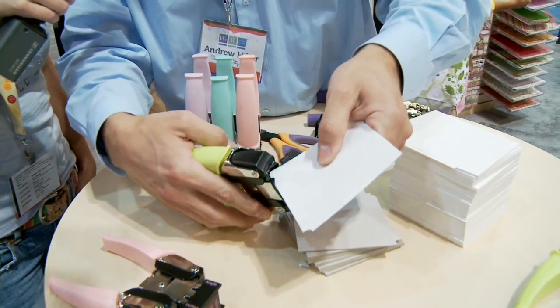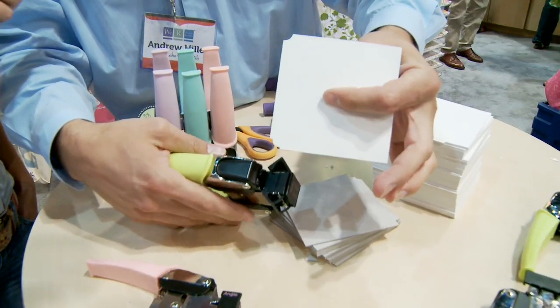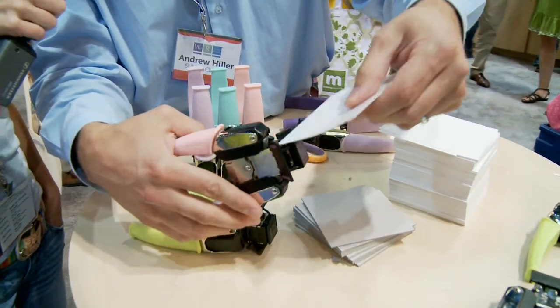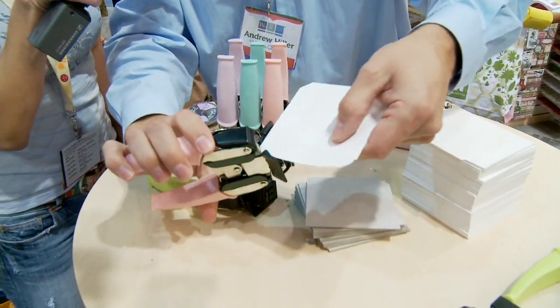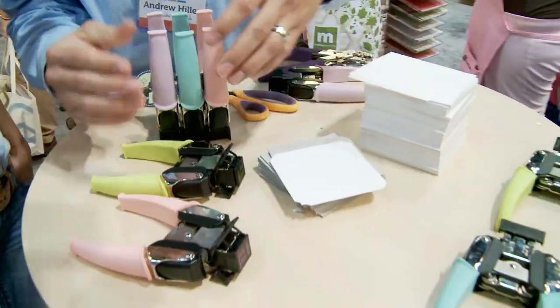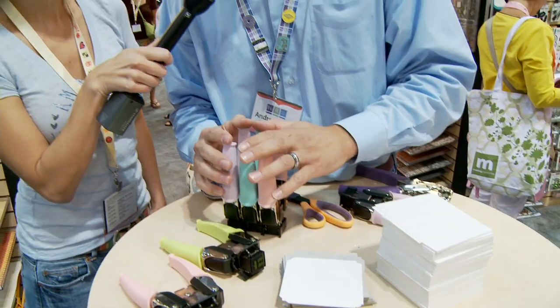Flip it around and I can do the stub cut — you can see that right there. I can open up the next tool and show you the angle cuts and a photo cut, which is that. There are lots of different shapes; we've got four colors which gives you eight different shapes.